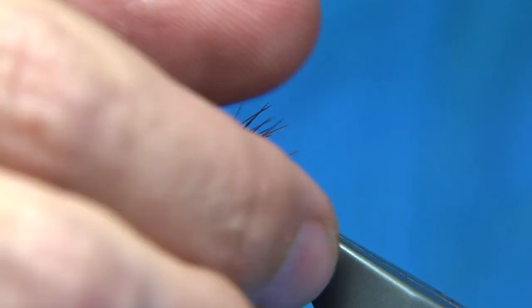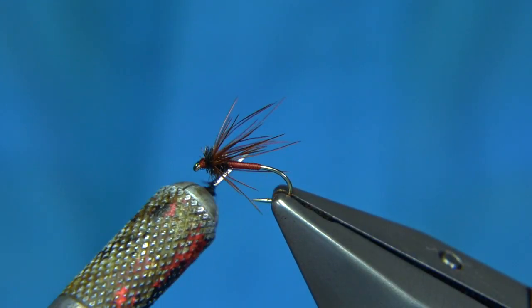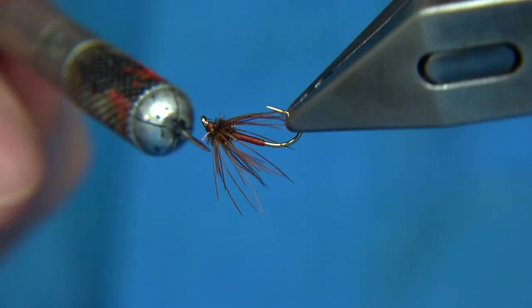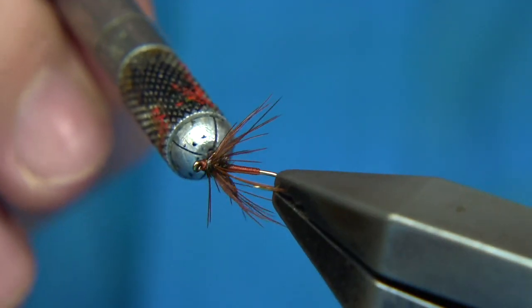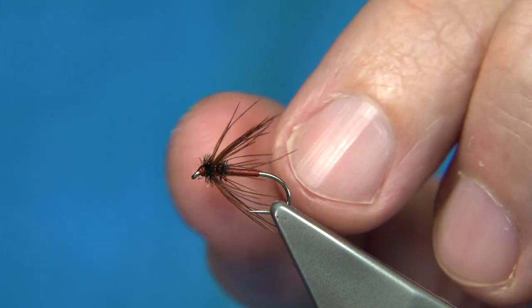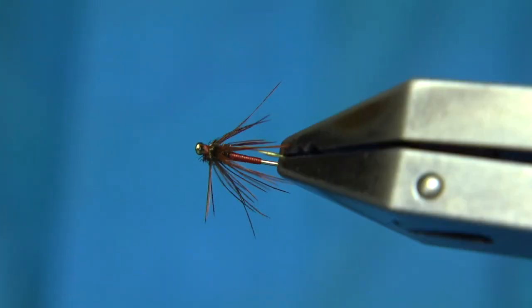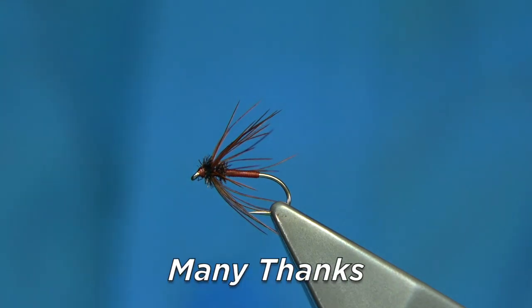And there we are — that's the fly they call the Red Clock, or Pheasant. Nice little pattern, nice style. I've fished these flies many times over the years. They're a delicate wee fly, but you'd be surprised how robust they are. They'll last a good few fish before they start to show signs of wear. So I hope you enjoy that.